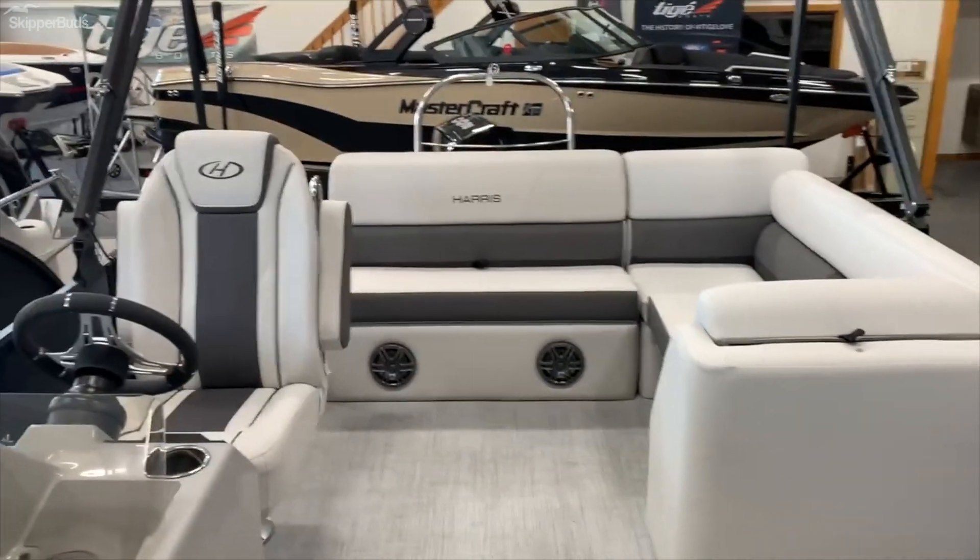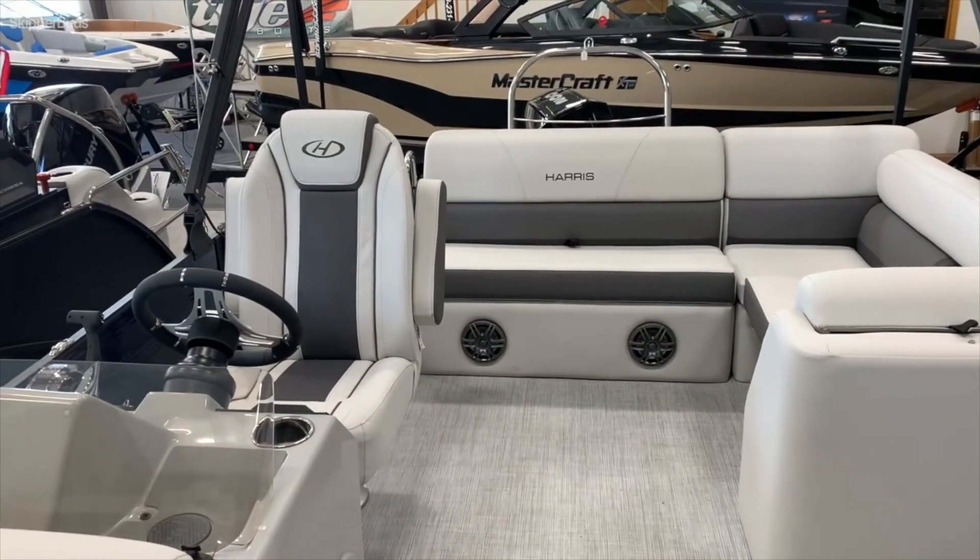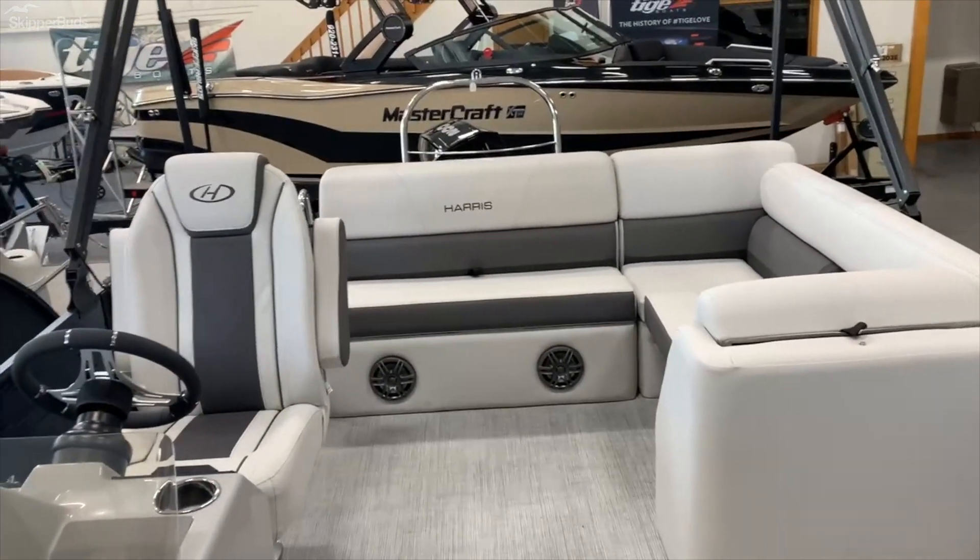So that's our Harris 230 Cruiser. If you'd like some more information, please feel free to give us a call anytime.